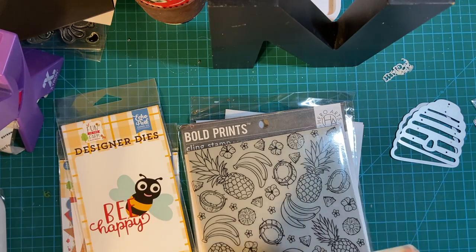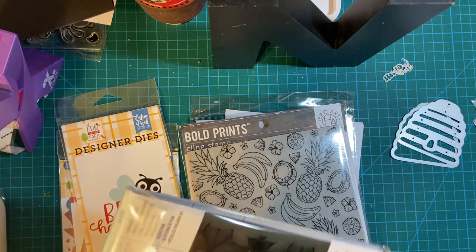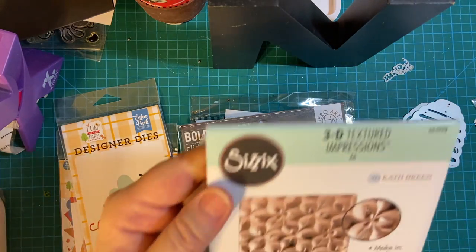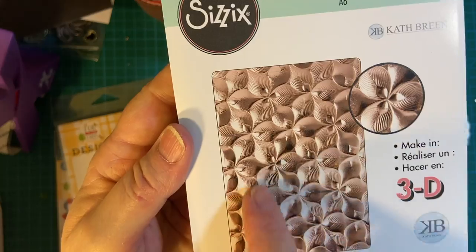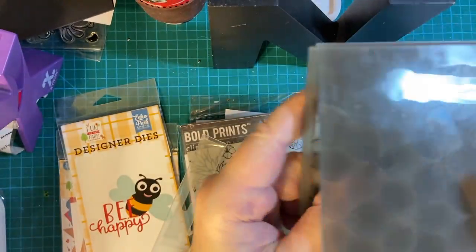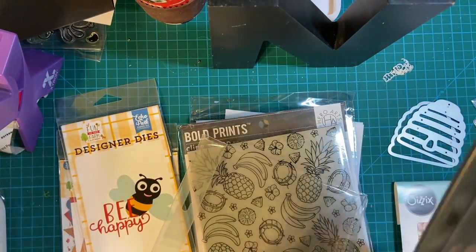Because I already have a beehive die, I thought they would go really, really cute together. And this is my freebie from Scrapbook.com — it is just gorgeous. Oh my goodness, it is a 3D textured impression die. Look at those flowers! Wow, this is very nice. I am going to have a lot of fun with that.